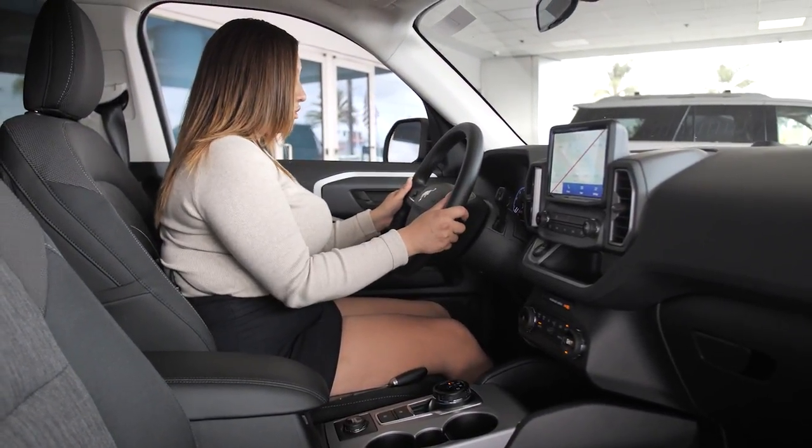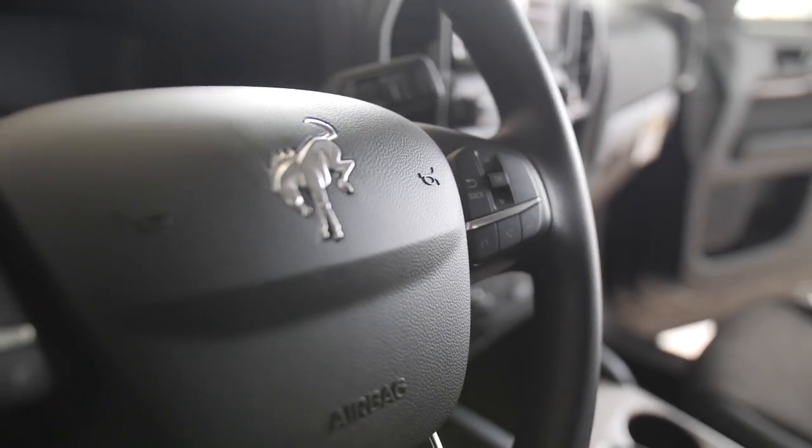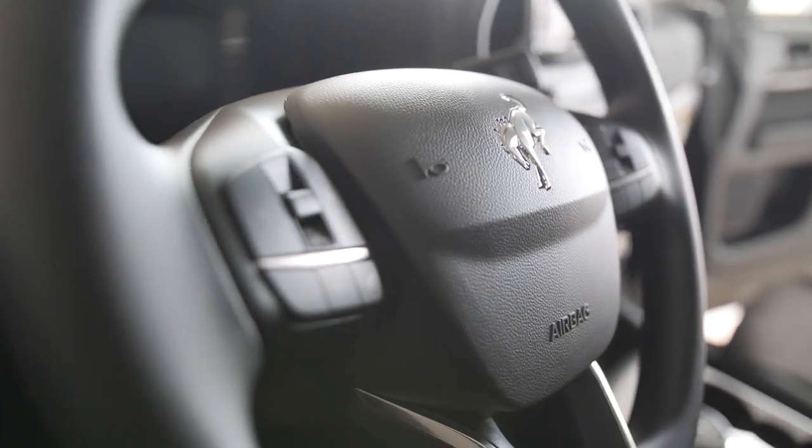Right on your steering wheel you're going to find all of your controls for what's going on on your dash. You even have a little digital Bronco displayed there for you.